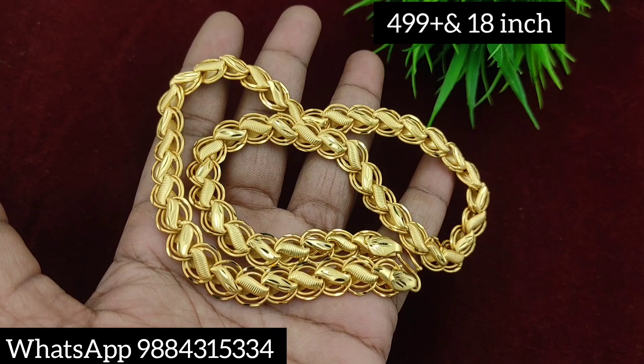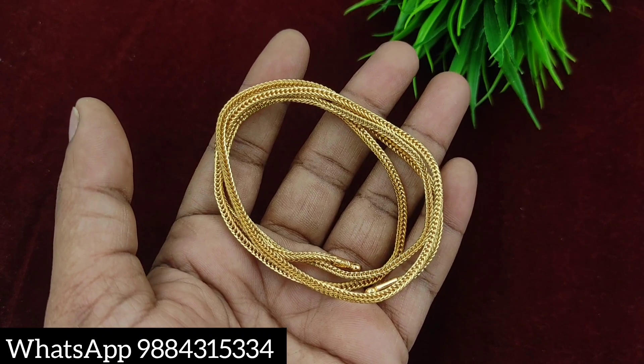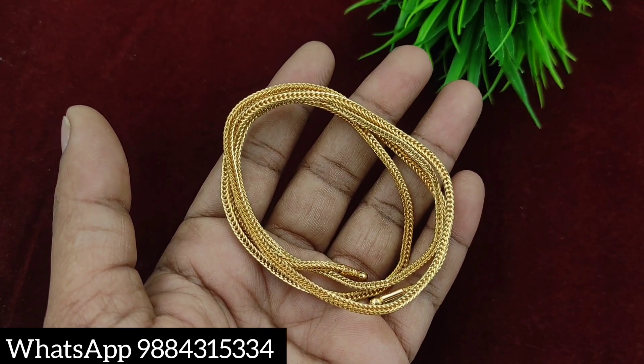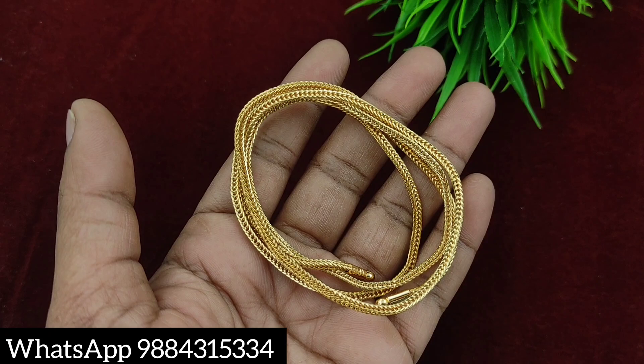Length is 18 inches. This price is 499 rupees plus shipping. This price is 370 rupees plus shipping. This price is 270 rupees plus shipping. This is a reasonable price, so you can purchase it. This price is available.